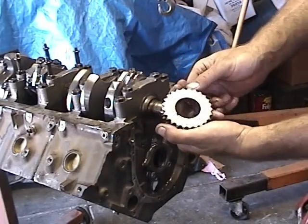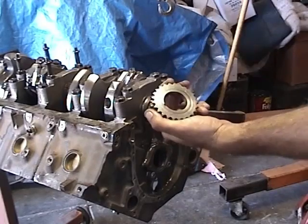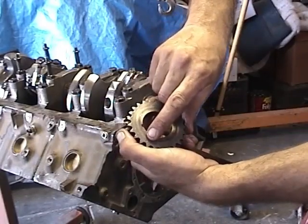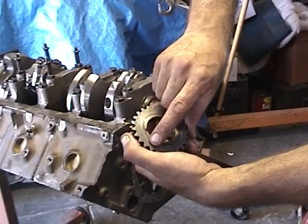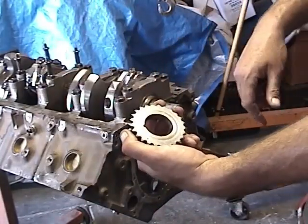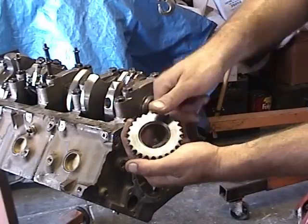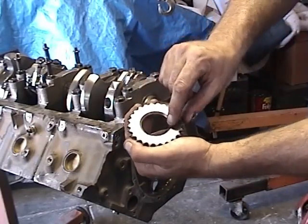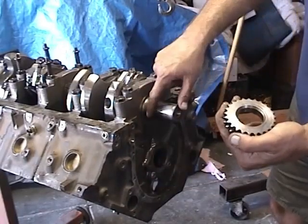The gear does have a front and a rear. What you want to look for is your timing mark. As you can see there's a little dot right here on the gear, and that's going to be our alignment mark pointing straight at our cam gear, which will be right across adjacent from that. The back side has a little beveled area which will help it butt up snug right up to the snout of the crankshaft.